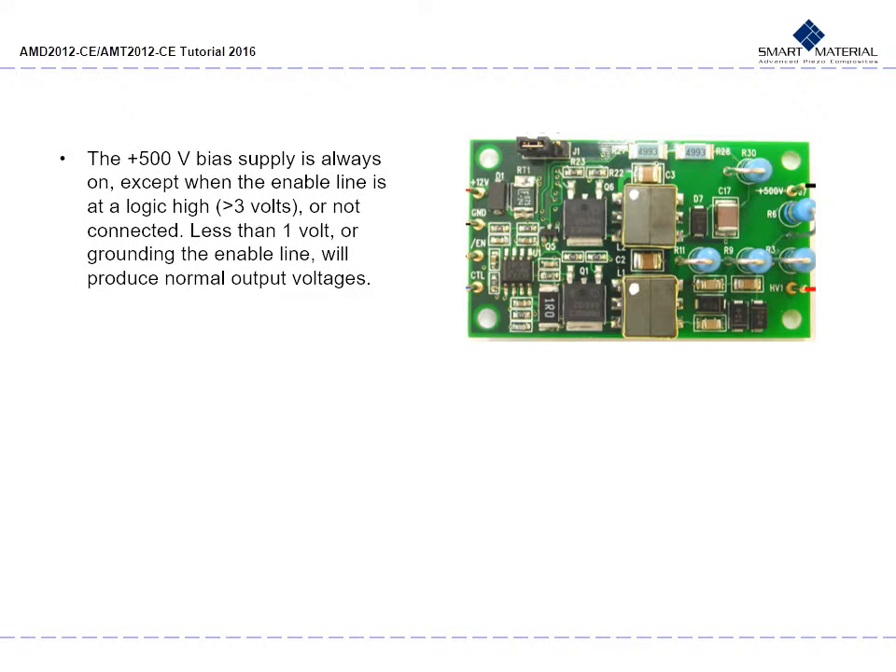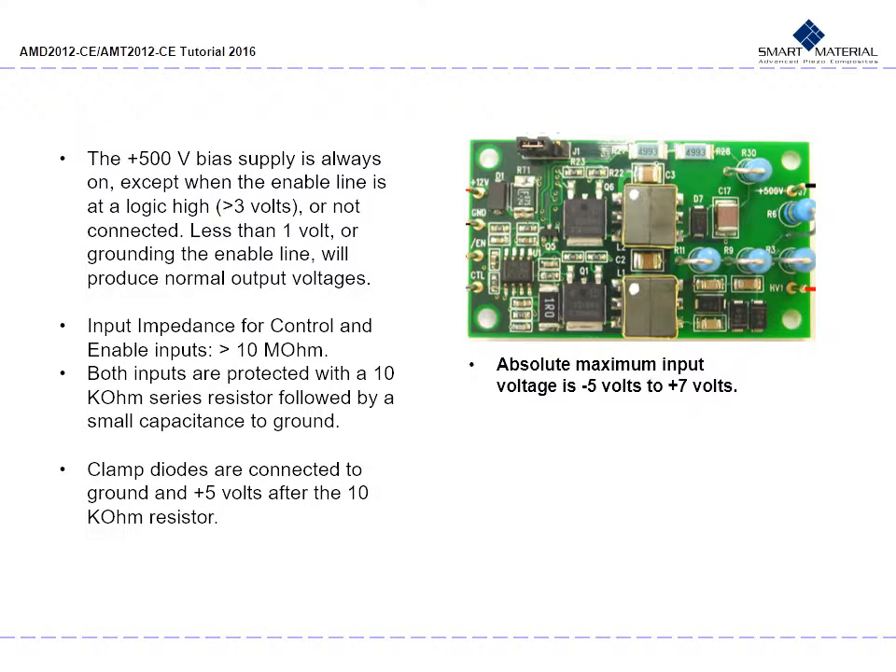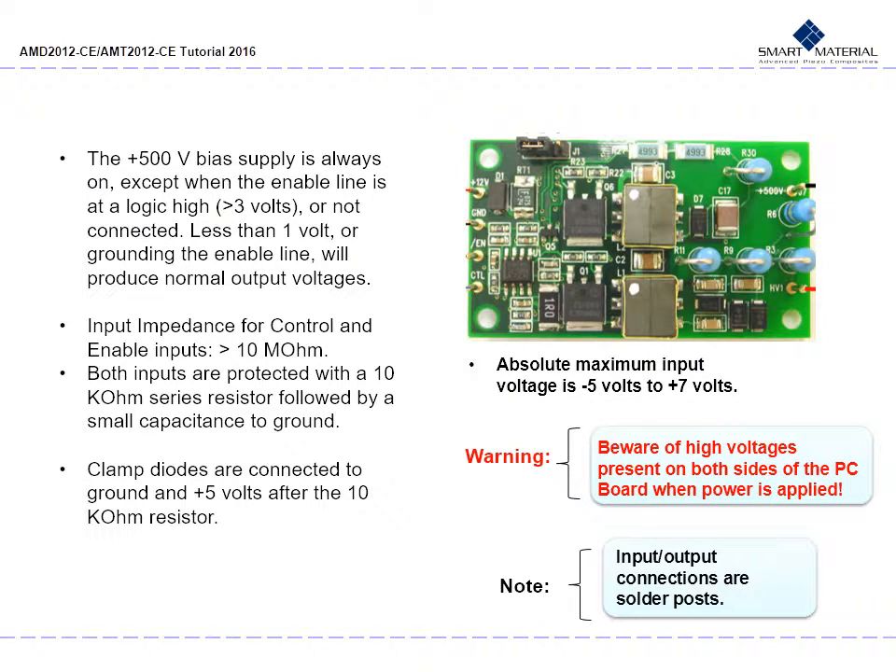The positive 500 volt bias supply is always on except when the enable line is at a logic high — more than 3 volts — or not connected. Less than 1 volt or grounding the enable line will produce normal output voltages. The input impedance for control and enable inputs is to be greater than 10 megaohms. Both inputs are protected with a 10 kilohm series resistor followed by a small capacitance to ground. After the 10 kilohm resistor, connect clamp diodes to ground and positive 5 volts. The absolute maximum input voltage is negative 5 volts to positive 7 volts. Input and output connections are solder posts. Beware of high voltages present on both sides of the PC board when power is applied.